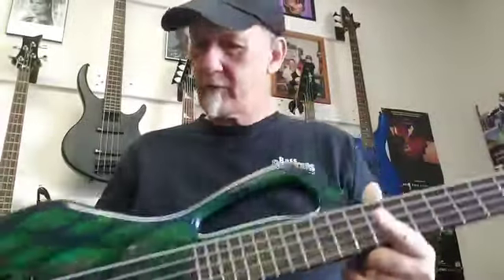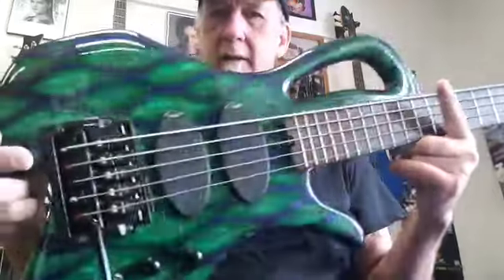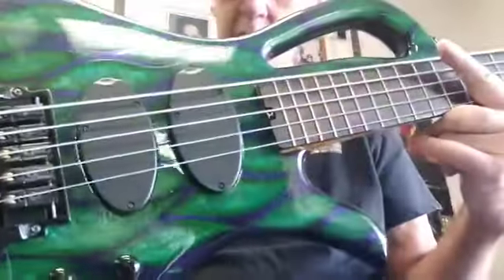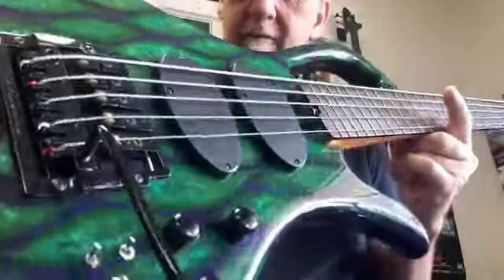Good morning, this is Greg at Bass Pluckers. I just wanted to show you this little beauty here. This is a McRuiz Draco. Really cool finish — it's an Echo Poxy, pretty rugged finish.